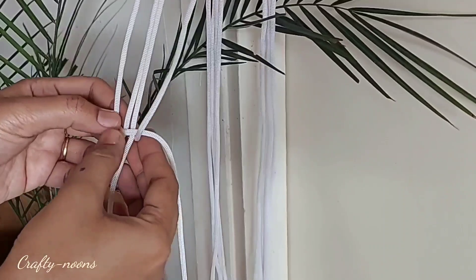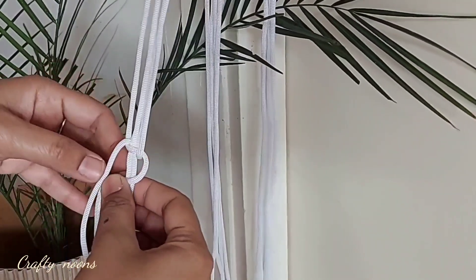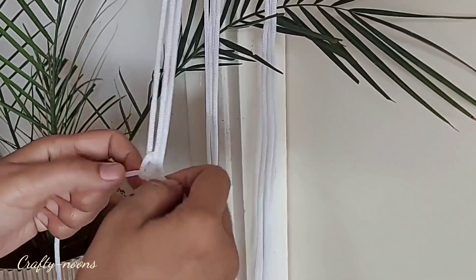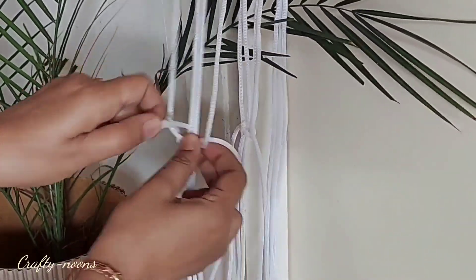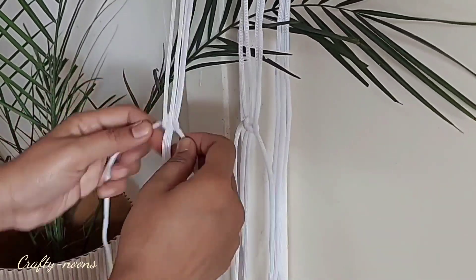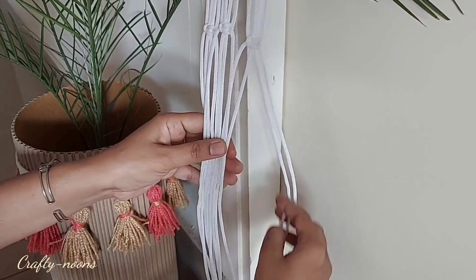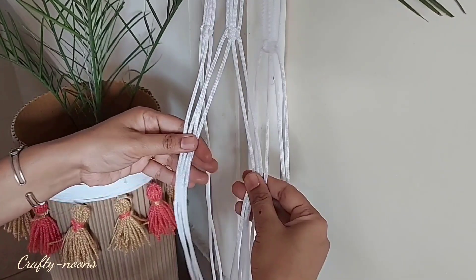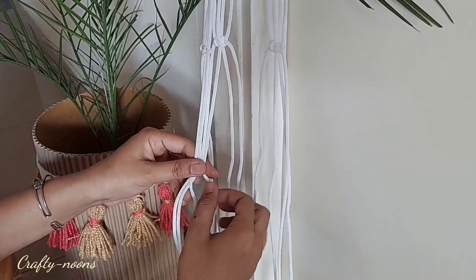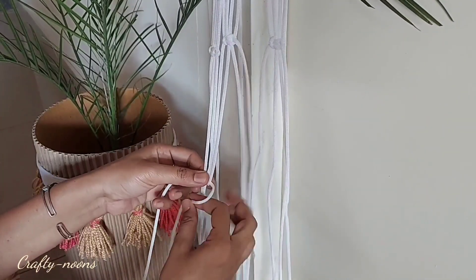Make groups of four strands in sequence. Taking the four middle ropes, tie the knots following the steps on screen — it seems difficult but when you do it, it is quite easy. Taking the other ropes and tie the knots in the same manner. Leave a 10 cm gap and make groups of four ropes, taking two ropes from the side group. The video will help you understand the process well.